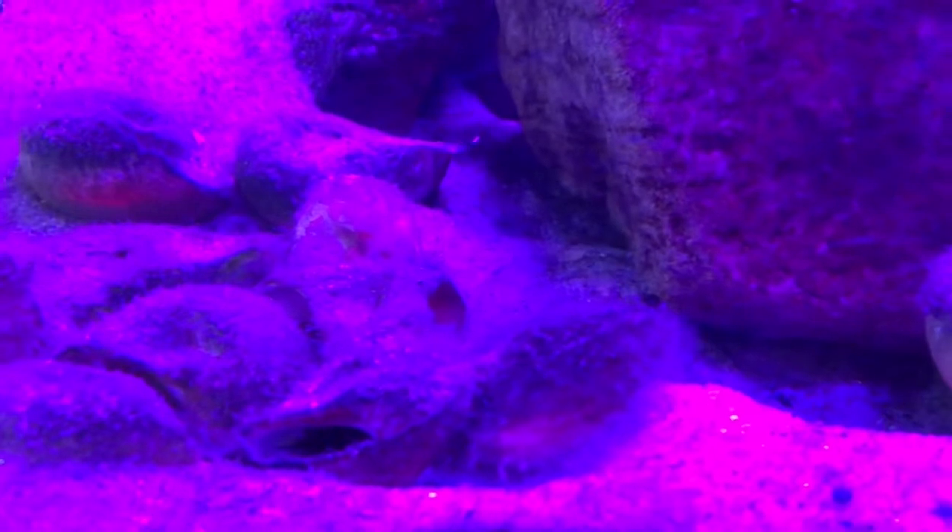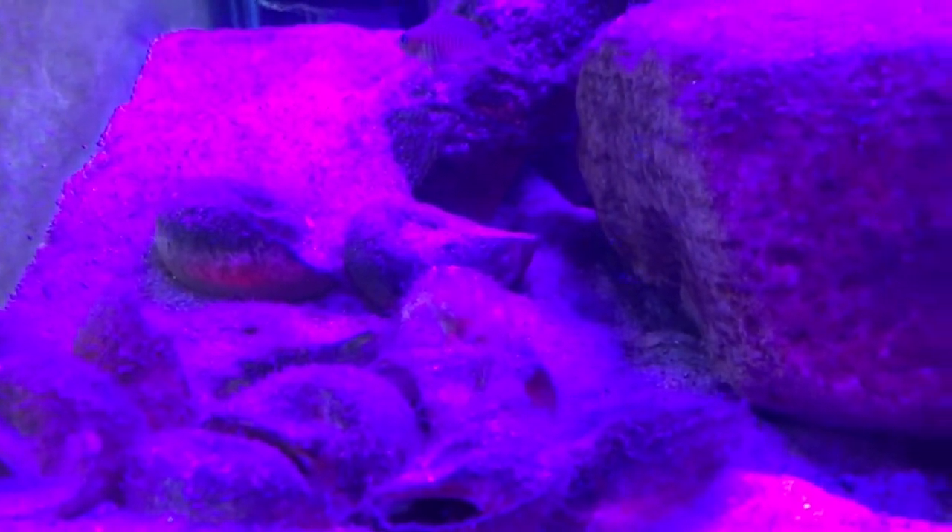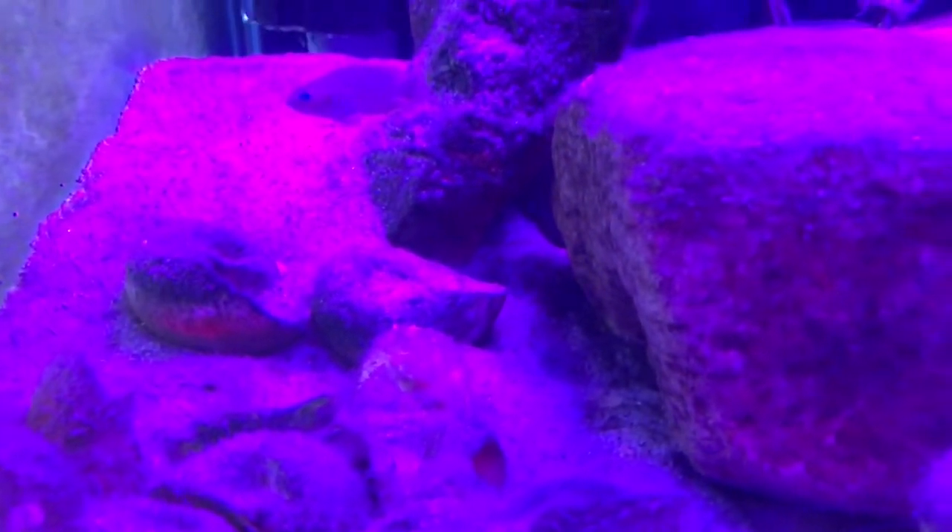Directly beside it, we have a 65 gallon tall multifasciatus tank. Let's see our multis — we showed you this tank when we did the revamp on it, and this is how much it's matured since then. Look at all those little babies! There's probably 30 or 40 of them when you feed them and see them all come out. I like to keep some algae on those shells — it gives them food more consistently, and they probably peck away at the biofilm that gets stuck in it.